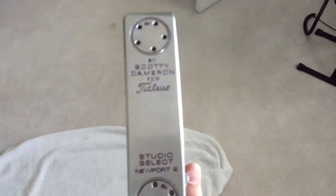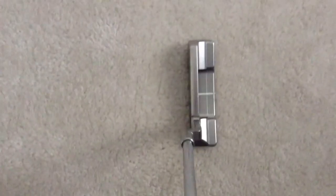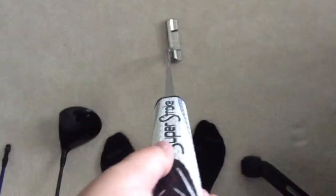My putter is the same — it's the Scotty Cameron Newport 2 from around 2010. It is just perfect. It has the Super Stroke Slim 3.0 grip on it. It's just money — I sink a lot of putts with that.